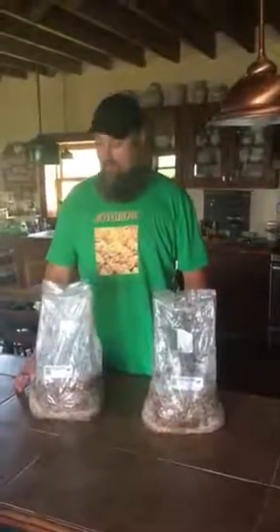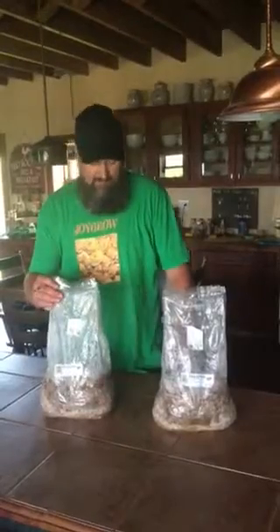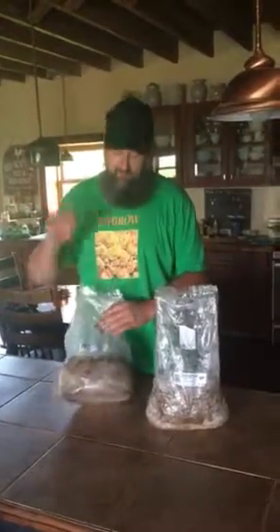Hey guys, this is Aaron Johnson from Joy Girl. You may have some questions when you're getting some of these kits from me. For starters, it is very simple, so relax. First flush is guaranteed.